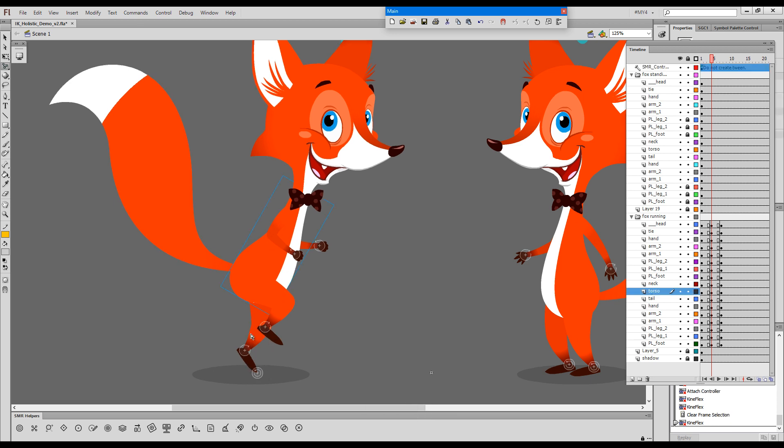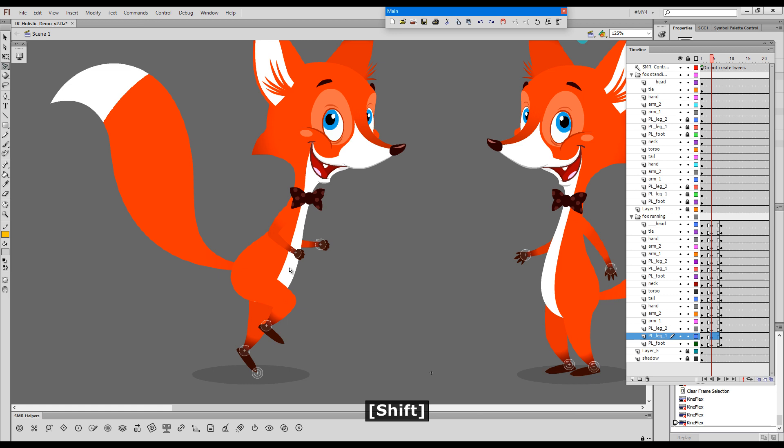Now this is the IK chain. So if we'd like to straighten this leg, we should use forward kinematics by dragging this element directly. Or we can use the other controller, but then the pin will move. So drag the torso, adjust the other leg using this controller, and then the leg using FK the way we wanted. And now we have our pose.